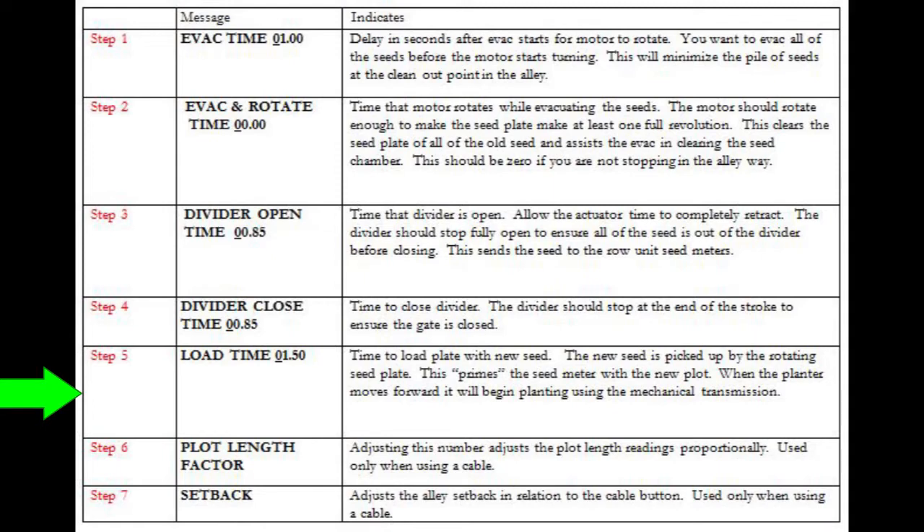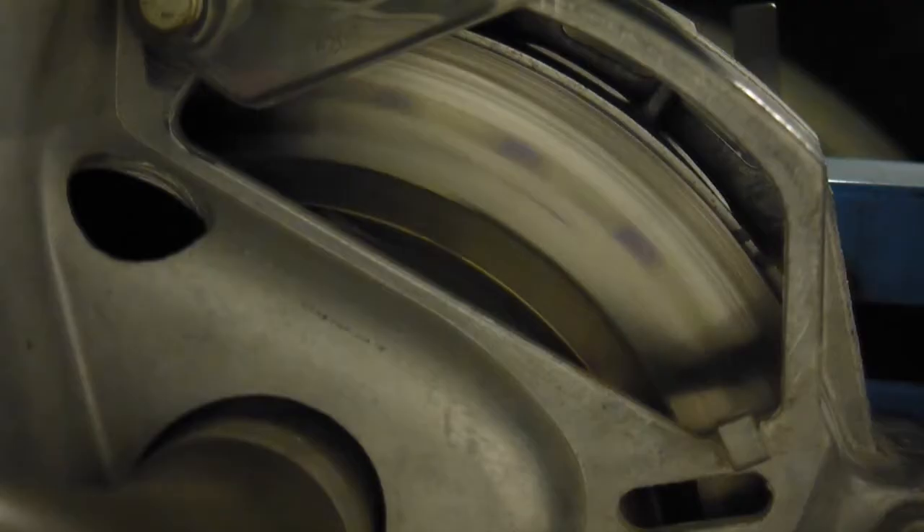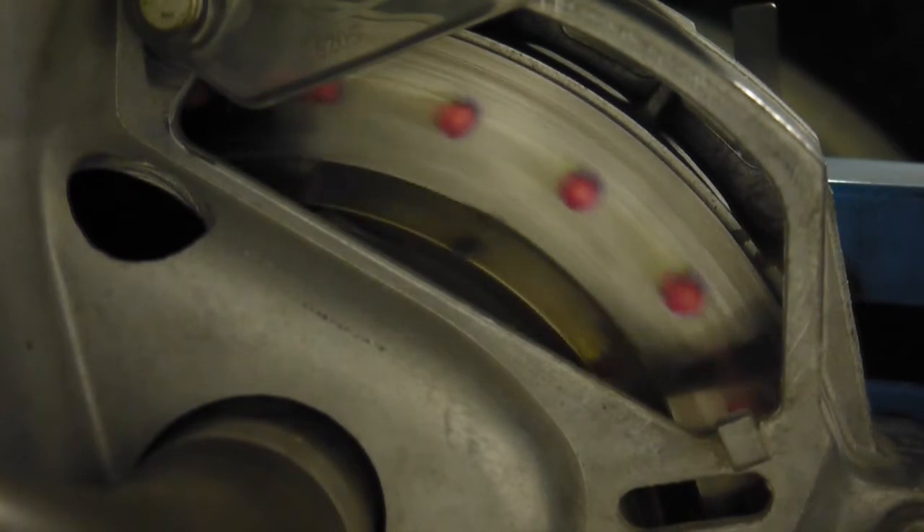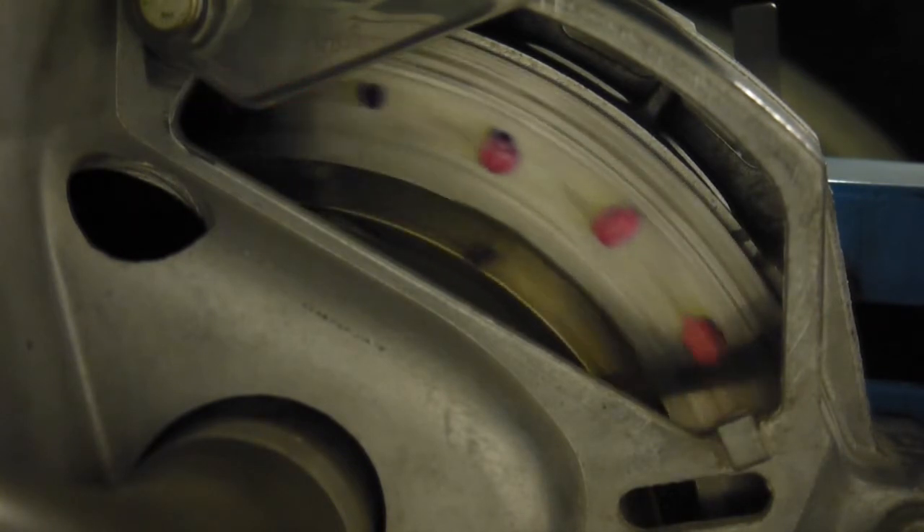Set the load time seconds to speed up the seed plate. The longer the time, the shorter the alley, but if this number is too high, you may see seeds bunched together at the beginning of the plots. Look at the start of the plot and alley width to get the load time set correctly.